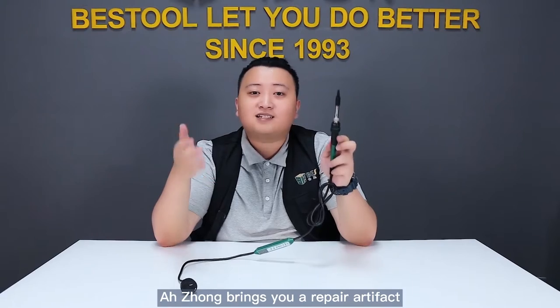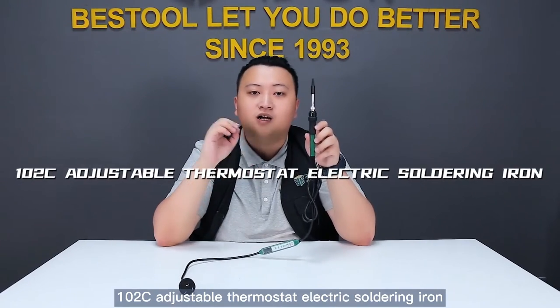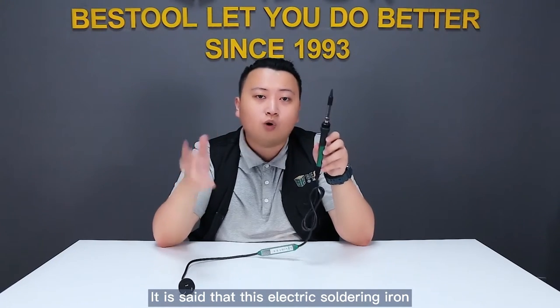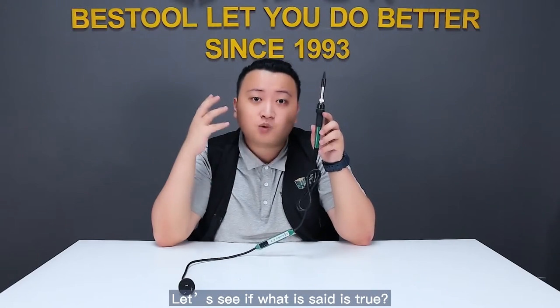Hi everyone, this is A-Jung. A-Jung brings you a new repair tool, the one I'm holding right now — the 102C Adjustable Thermostat Electric Soldering Iron. It is said that this electric soldering iron has all the functions of a soldering station. Amazing! Let's see if what is said is true.